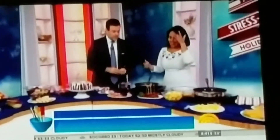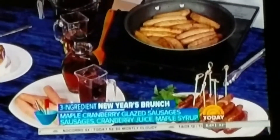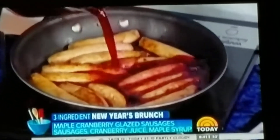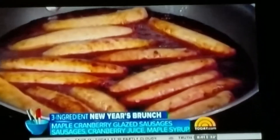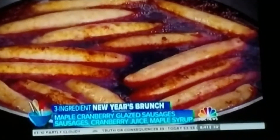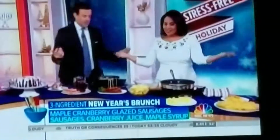I'm doing two sausages — just regular breakfast sausages. We're doing cranberry juice, which you probably already have from your party last night — I would never have thought of that combination, but it works. Add some maple syrup, let it boil and cook down, and you get a gorgeous glaze over the sausages.